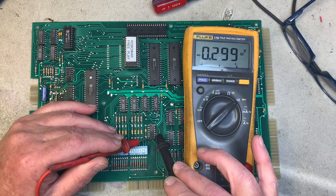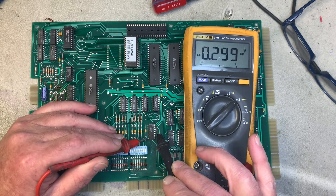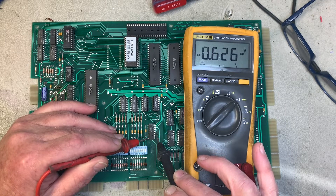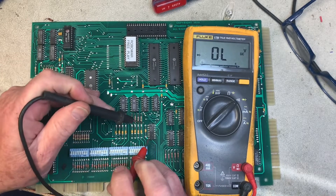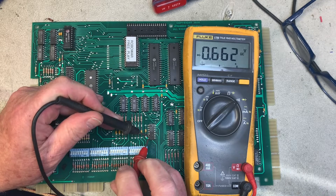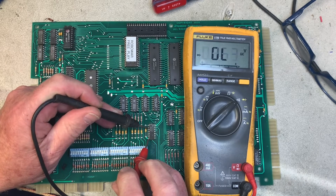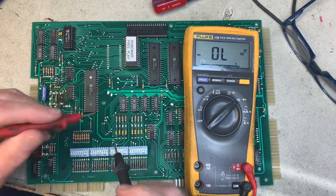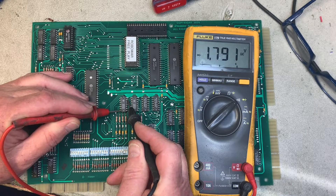A normal reading — I call it the personality diode drop — on a System 80 MPU is about 0.3. I rake across these pins and anything between 0.4 and 0.7 is probably okay. Probably, because we can only disprove that a chip is working, not prove it. That first chip is just fine.